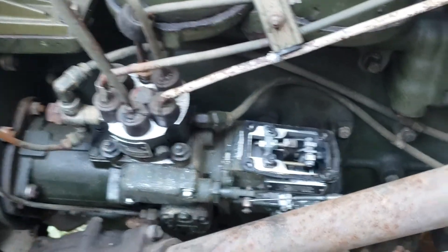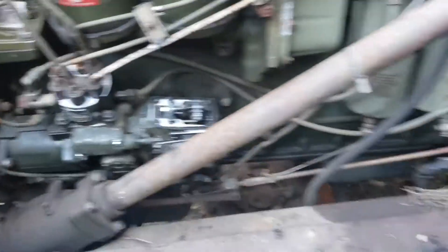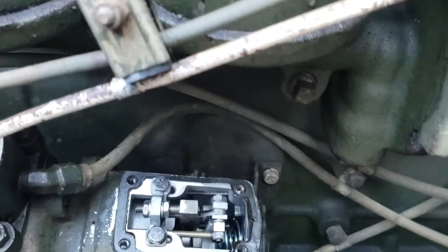The rest of the pump is the same. I just wanted to show you a short little video. I've had people ask before: my pump doesn't have an FDC, what do I do to turn the fuel up? Well, there it is — it's that simple.